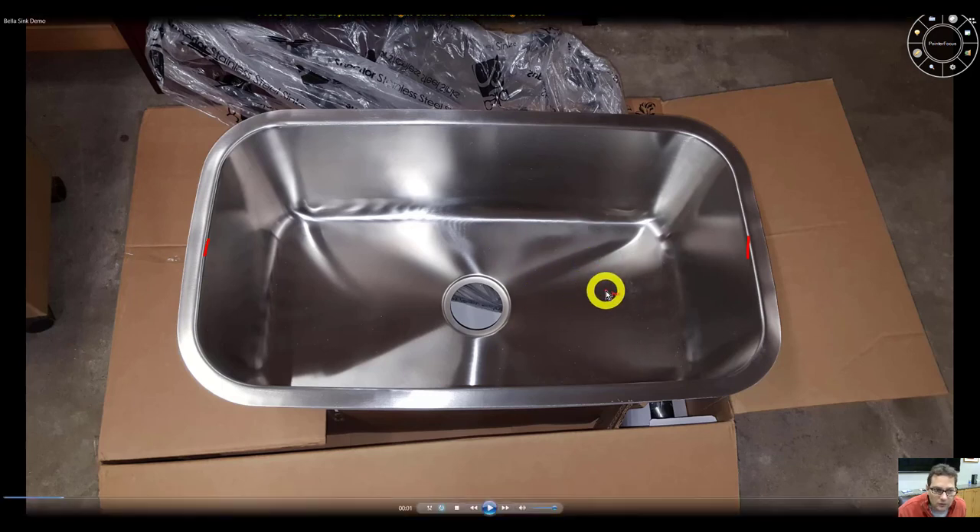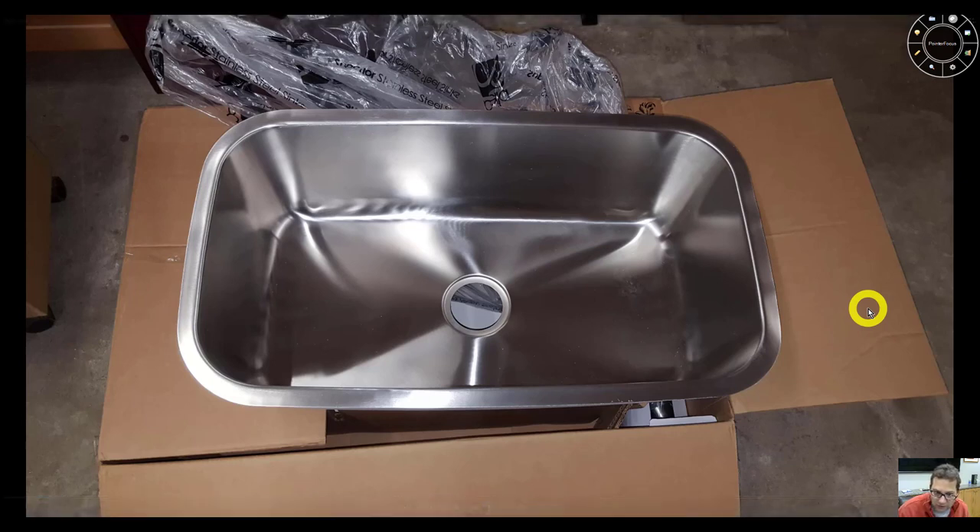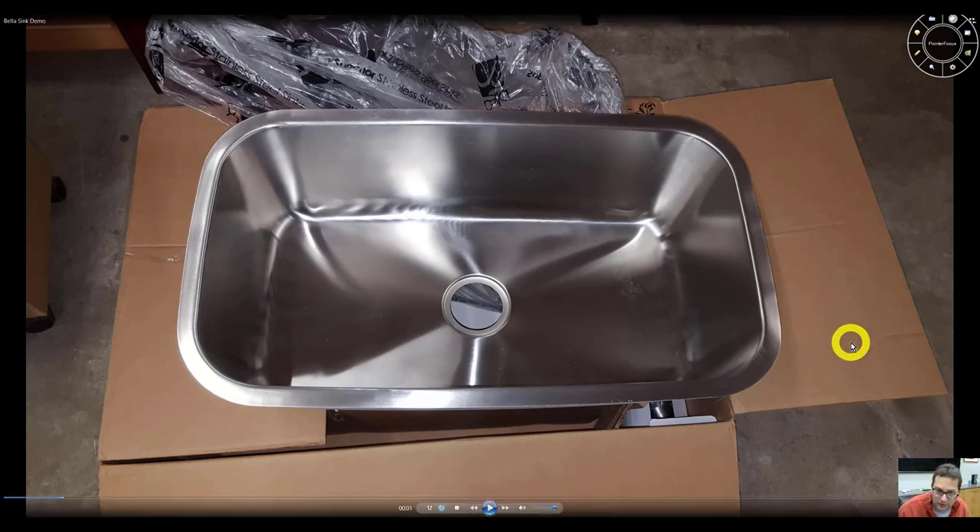This is made out of 16 gauge stainless steel, which is thicker than 18 gauge. As the number goes down, the gauge of the sink is heavier and thicker.